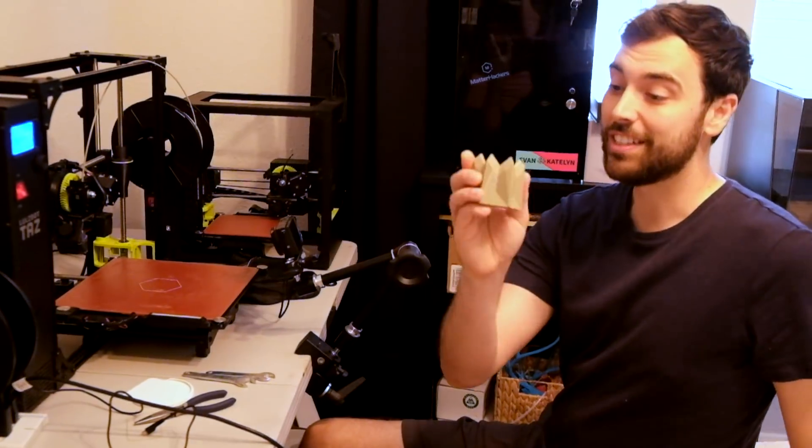So first up, we're going to print this design using fused filament fabrication, which is what we normally do in PLA because it's a lot cheaper. So this is the first prototype.